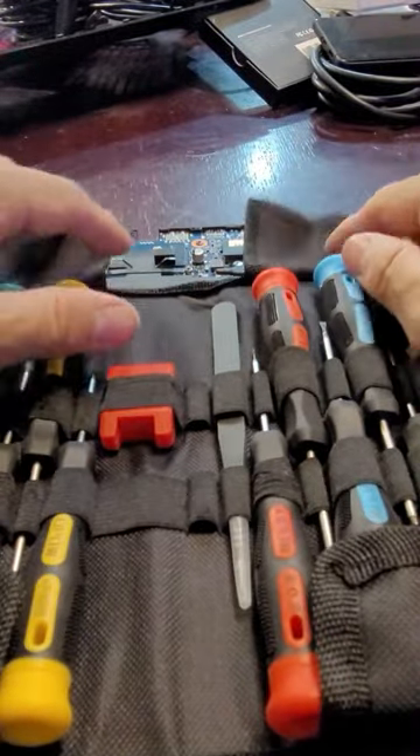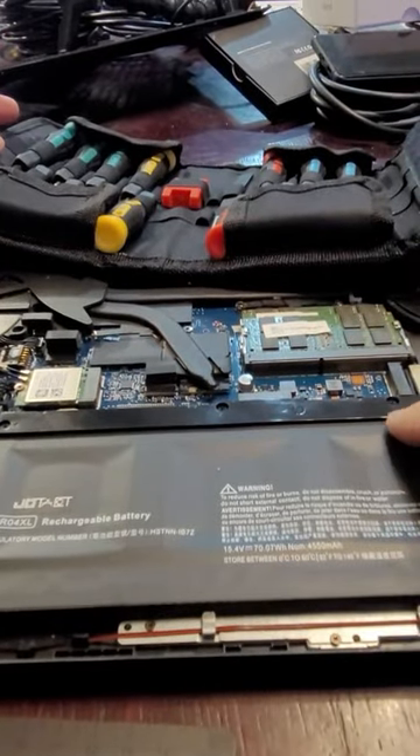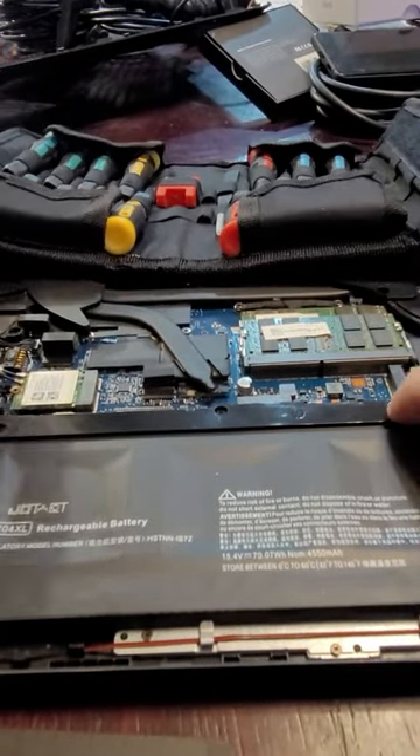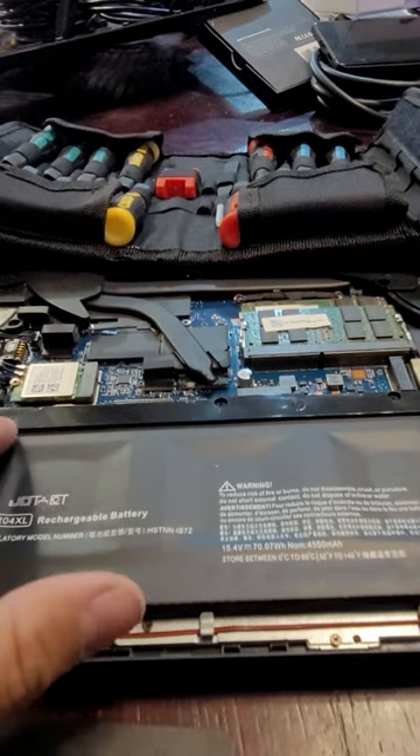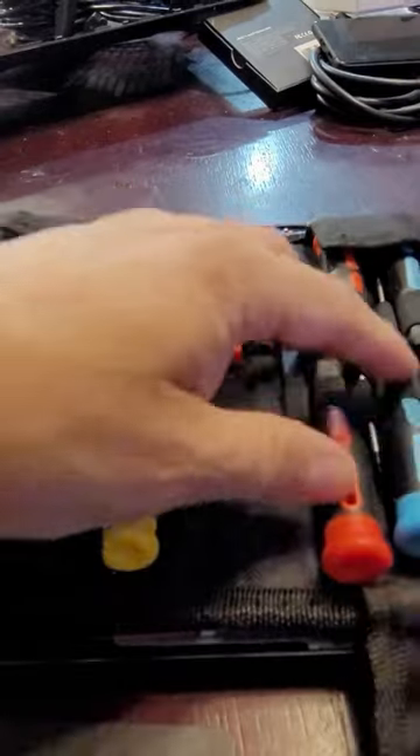Let's get our toolkit ready. We're going to remove a couple of screws — there are screws in here and in here. We're going to remove all the screws that have the little arrows, then take it off and replace the battery.